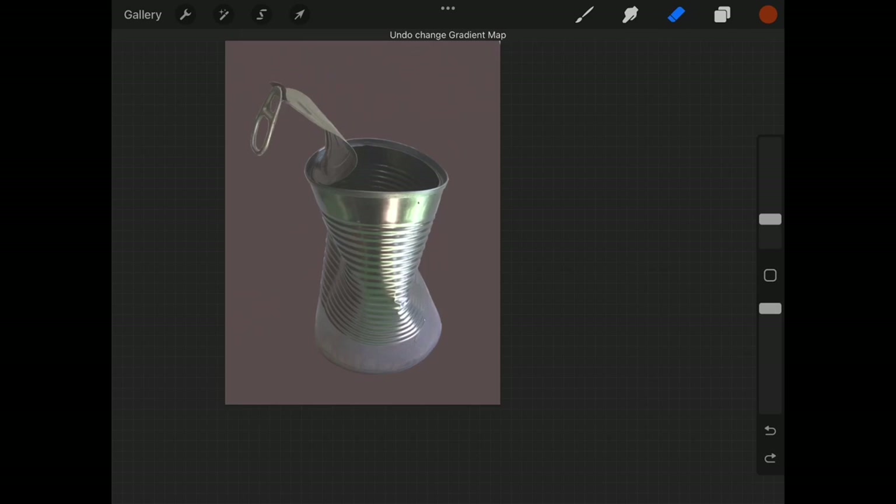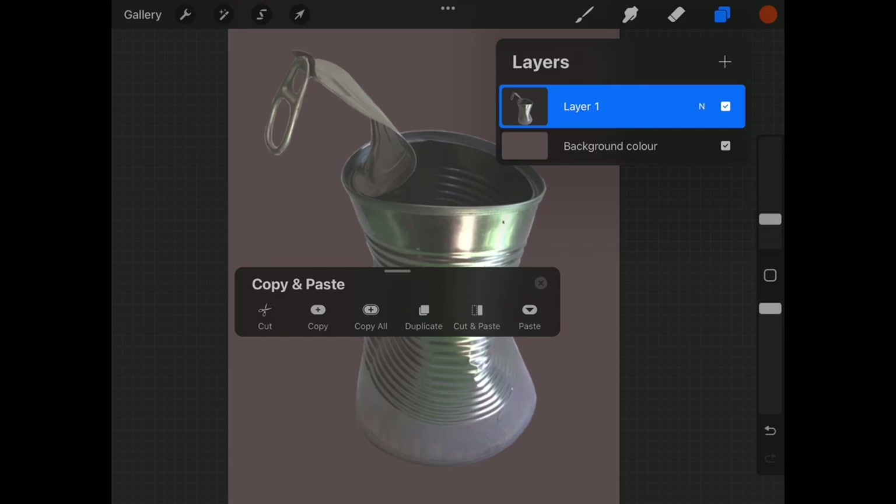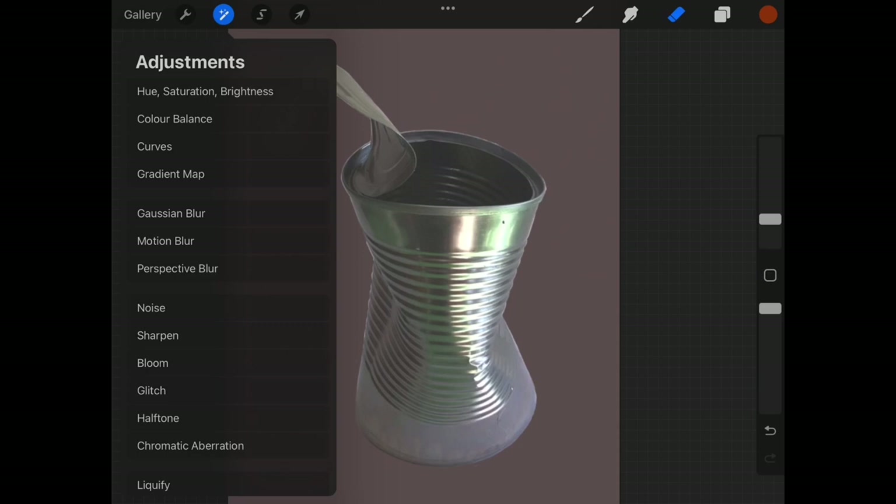I can always two-finger tap on the screen to undo, or use the reverse arrow to go back through those steps and make minor adjustments to my blur. My next stage is to get a copy of this layer. Open the layers menu, select copy, three-finger swipe down, paste — and you'll get a duplicate copy in your layers palette.